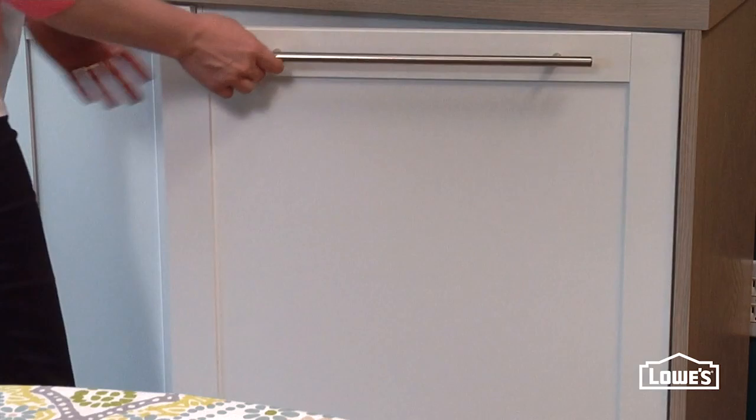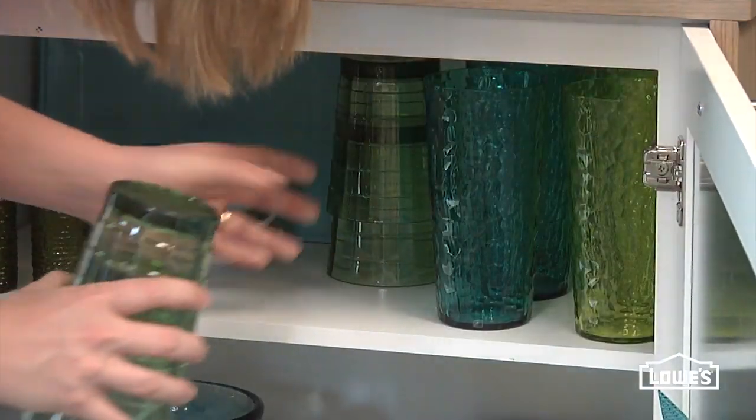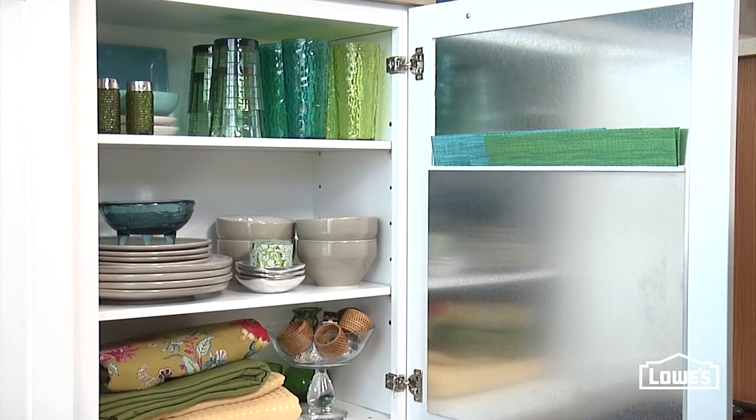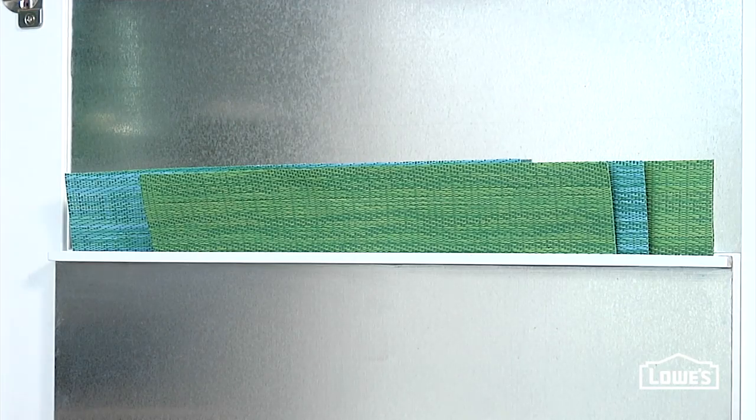The second side can serve up everyday tableware or store your special occasion entertaining items. A few pieces of slim trim and some more of that metal sheeting make a pocket that's perfect for placemats to slip right into.